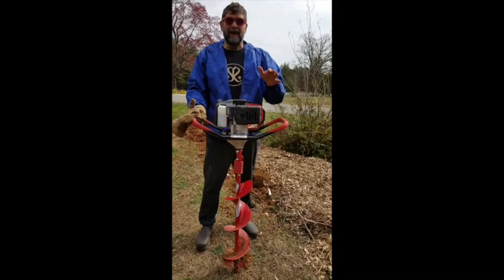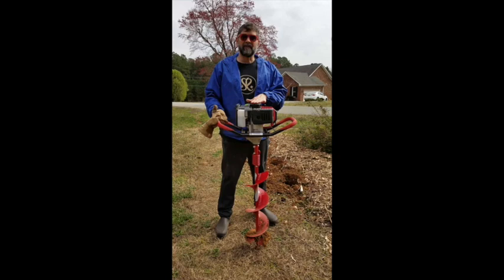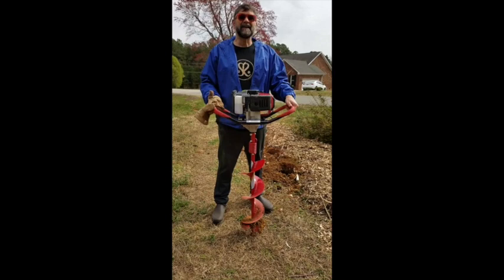As I said, it is a serious tool. If you need to dig holes that are deeper than the ones I'm digging here, you can dig up to 36-inch holes with the extensions that come at a little extra cost. The short of it is this tool is heavy, but it works great to dig deep holes quickly.